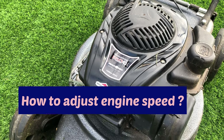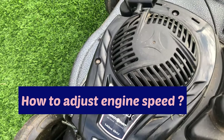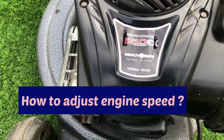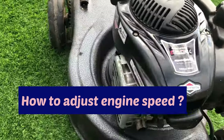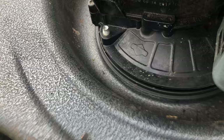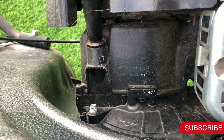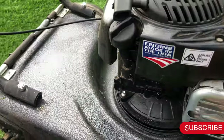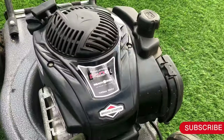Hey YouTubers, welcome back to a new video. Today's video is another special video — I have a 550e series, as you can see, which is a newer model. It's 2017, I believe. Let me have a look — it's 2017, 06/14, if your engine looks like it.